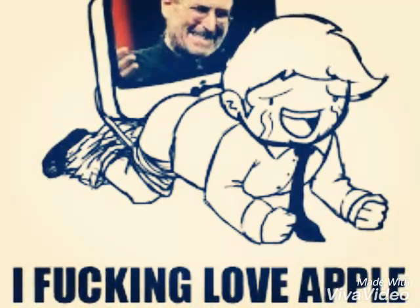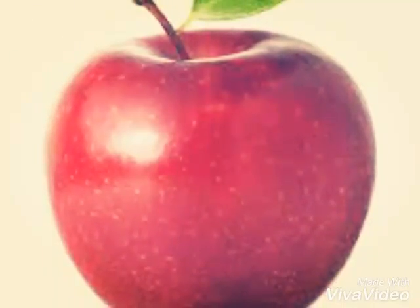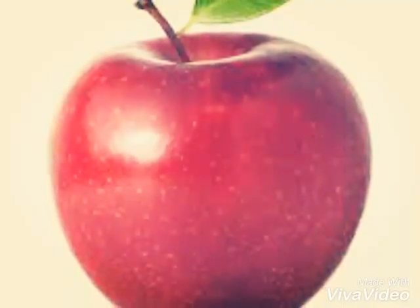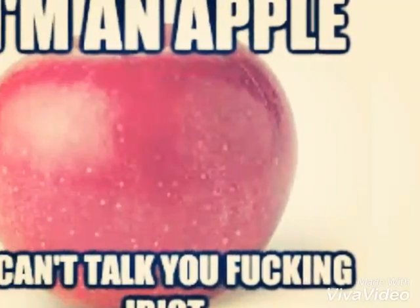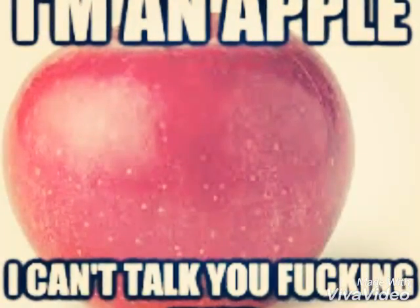Just go ahead and eat it. Do it. I'll wait till you finish. Waiting... still waiting. Finish up every last bite, can't be wasteful. How about that — you just ate a dick apple, you faggot.